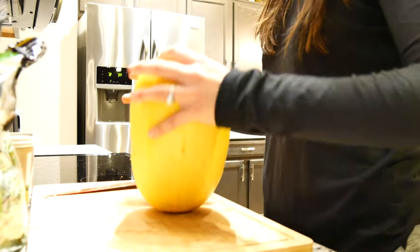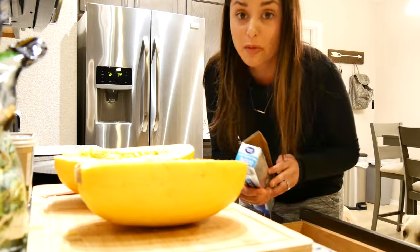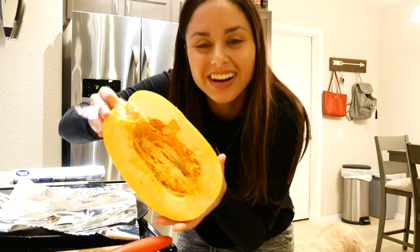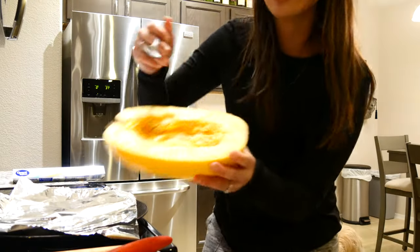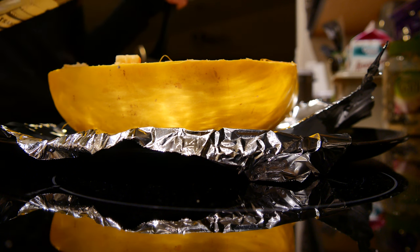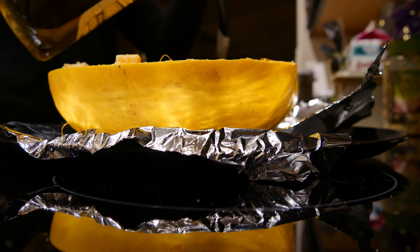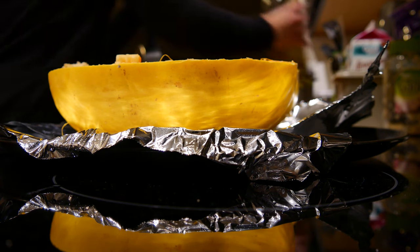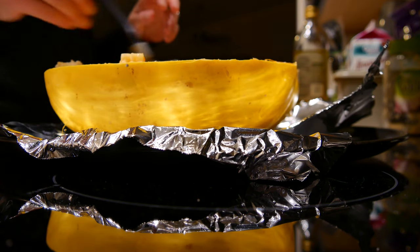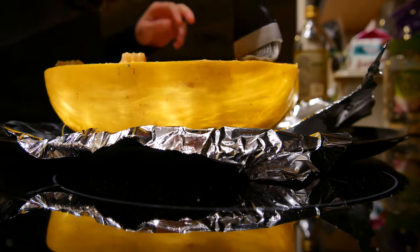Okay, there we go. I'm just questioning if this is even worth it anymore because that was so much work. So the next thing I'm gonna do — sorry I'm bending down because the camera — you want to scrape out all the inside, just like that. Then take some olive oil and pour it in the middle, just probably a tablespoon for each side, and then use a little paintbrush and paint your squashes.